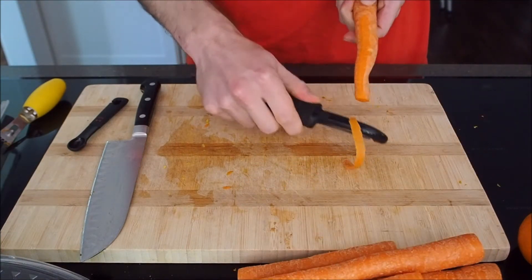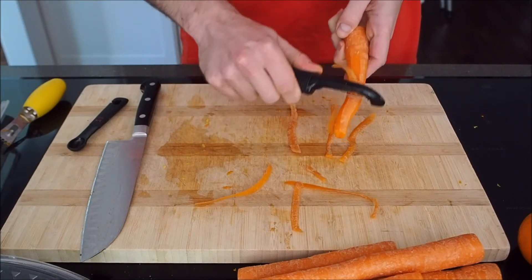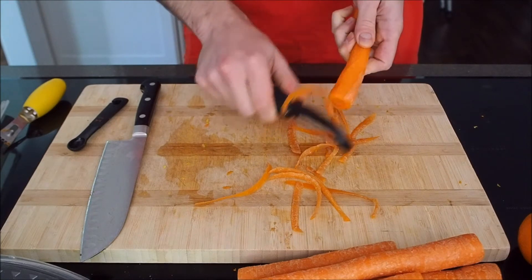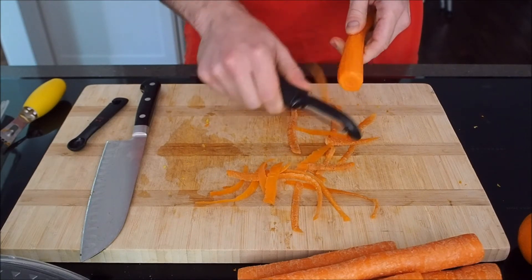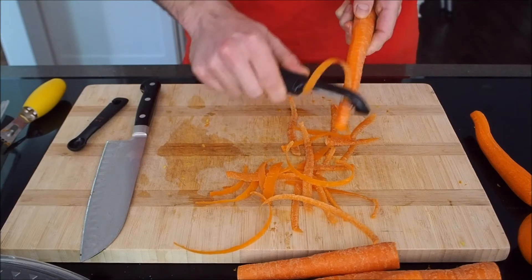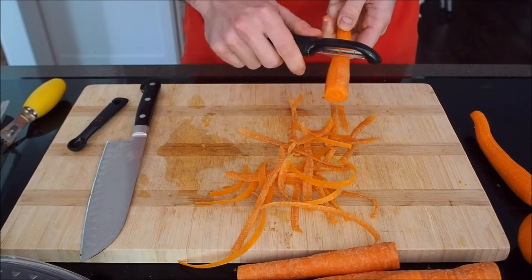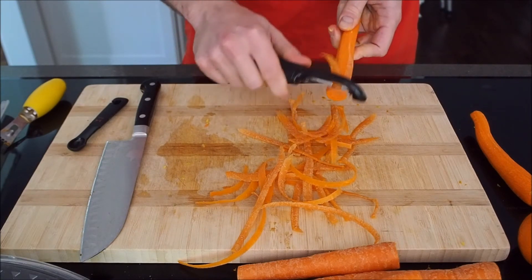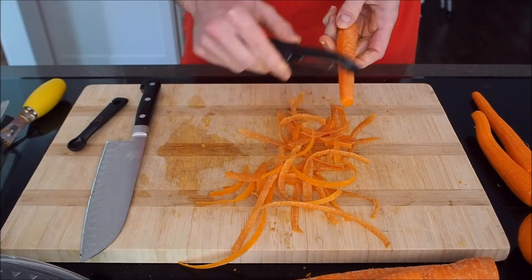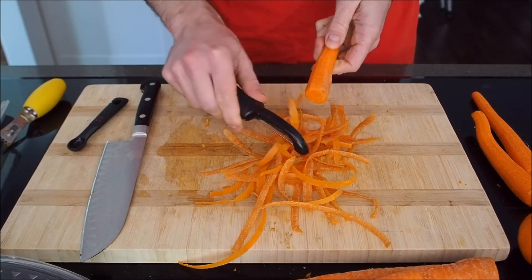Some people swear by a Y peeler, some people swear by a straight peeler. I think either works — I prefer a straight peeler with a movable blade, that's just how I grew up peeling things. But certain things, like large pieces of squash, sometimes it's easier to get an angle with a Y peeler, where the blade is aligned perpendicular to the handle. As long as the blade itself is on a pivot, I don't really think it matters all that much. The ones with a fixed straight blade can be a little tricky because you have to have your hand angled just right.